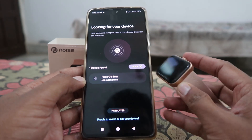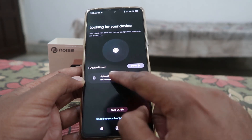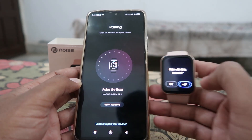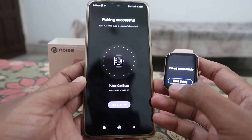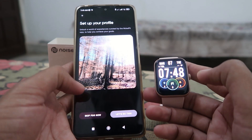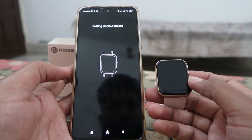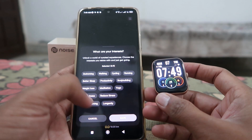It will ask for permissions — give the required permissions. After that, it will start searching for your smartwatch. If scanning doesn't start automatically, click on the scan button. Once it finds your smartwatch, click on the smartwatch name. On your smartwatch, it will show a pairing request — click yes or the right icon. Your device will then connect with your mobile phone.